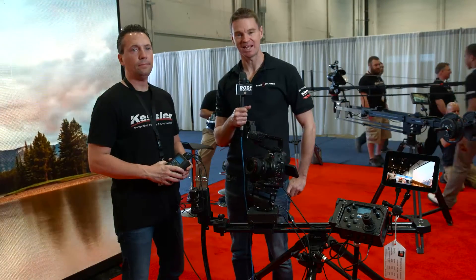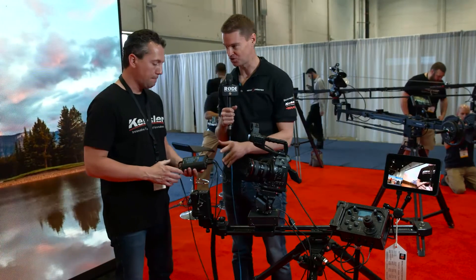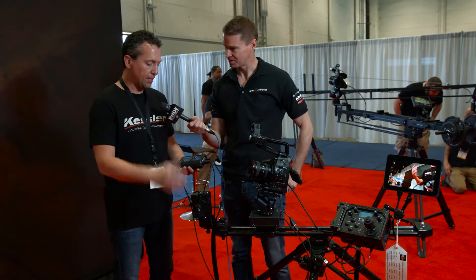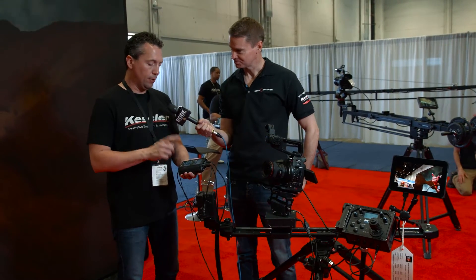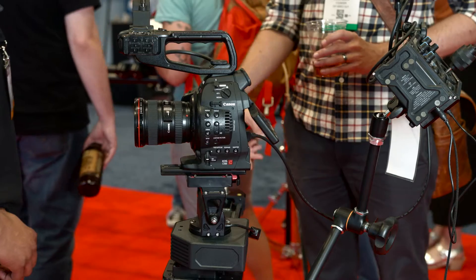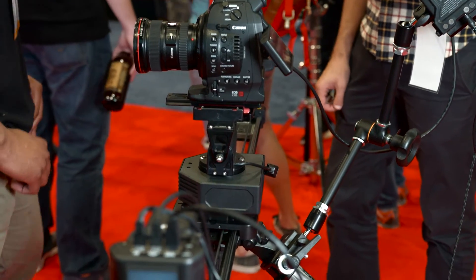Hi, it's Matt here for newsshooter.com at NAB 2016. I'm with Eric from Kelsey Crane. You've got some new additions to the very popular Second Shooter. Second Shooter is one of our best-selling products, and we went ahead and built on this platform. Our new Second Shooter Plus has a lot of dedicated buttons on here, so it's not as menu-heavy.